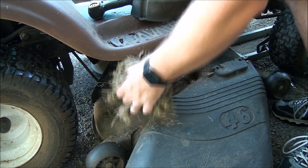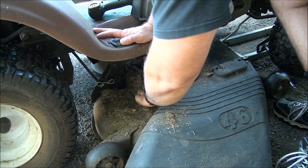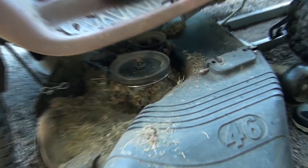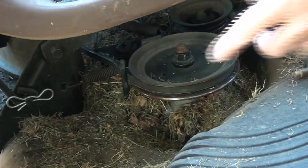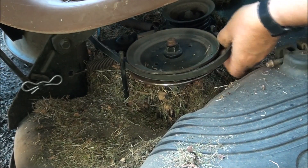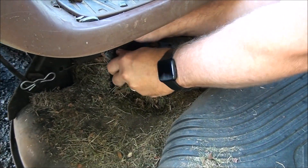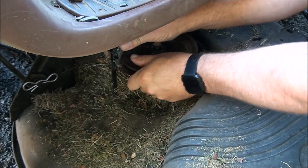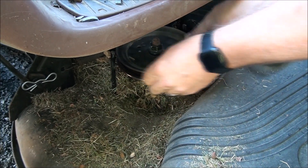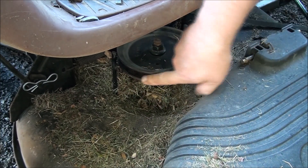Clean up some of this grass. The belt is on the inside of both of those keepers too, as you can see — so that was correct. Let me inspect this pulley for anything sharp. No, it's nice and smooth too.